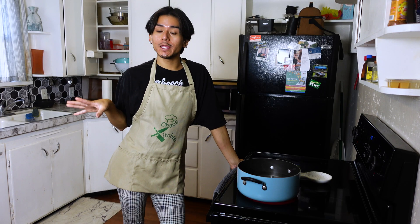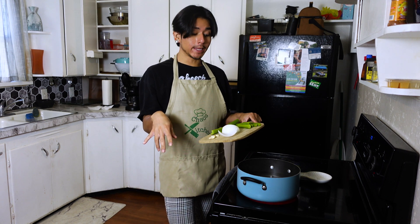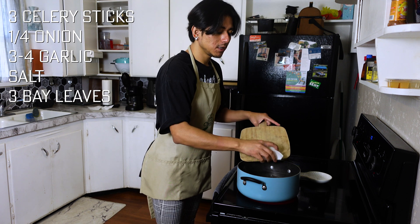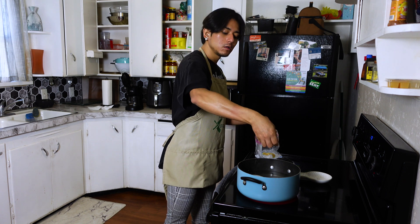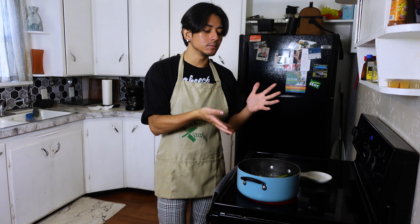We're going to start with boiling the chicken. I have a pot with water in it, and if you love flavor, I recommend you add celery, a quarter of an onion, three garlics. Put these into the boiling water and we're going to season our water with sea salt. We'll let the water come to a boil and then we'll add the chicken. The aroma is good.